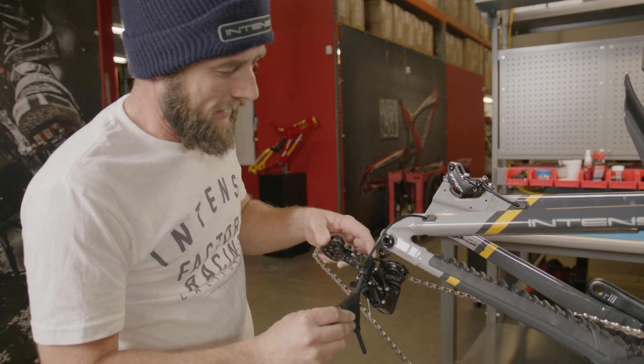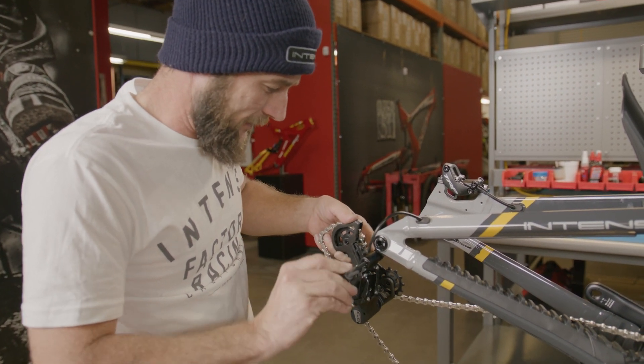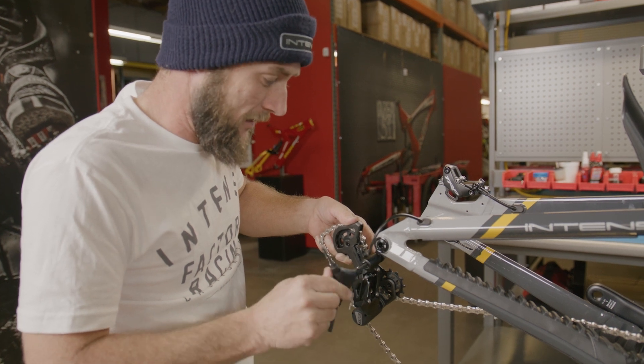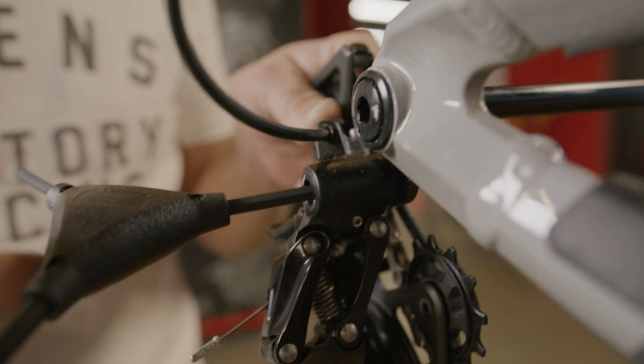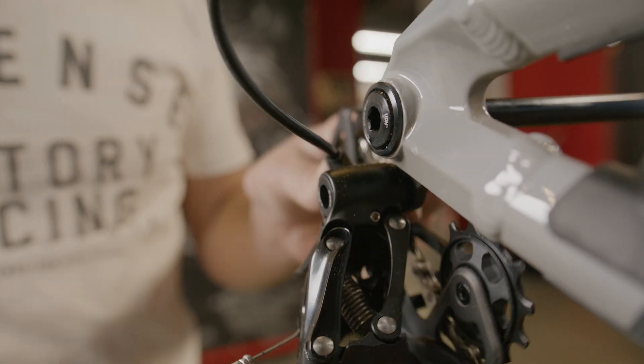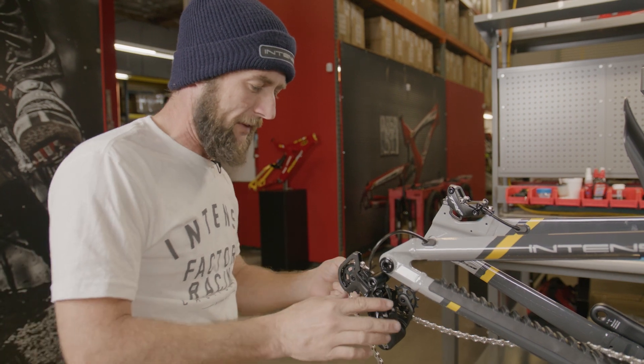We're going to line up the main pivot bolt with our derailleur hanger and, taking care not to cross-thread, gently get one to two threads started. Then we're going to come over to the backside of the derailleur and take a look at what we call the B plate.